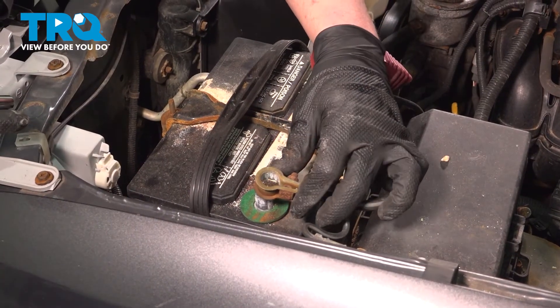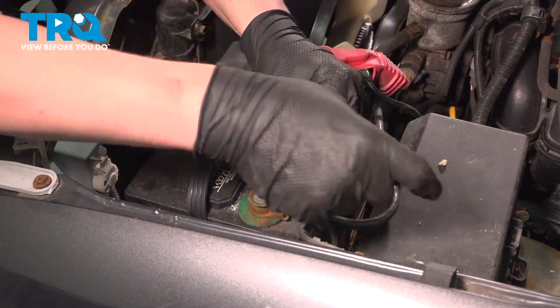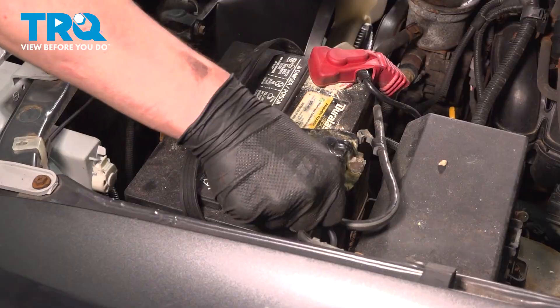Install the negative battery cable and snug it down. And you're good to go.